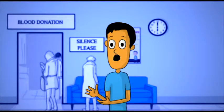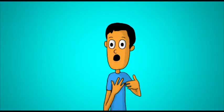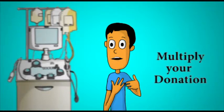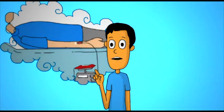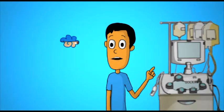Of course, we still need regular blood donors. Blood is always in demand, but we also need apheresis donors to better balance the need for blood components. Apheresis is a smart way to multiply your donation. While whole blood donors need to wait three months before their next donation, apheresis platelet donors can repeat their donation in just 14 days.